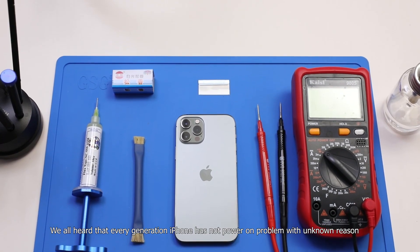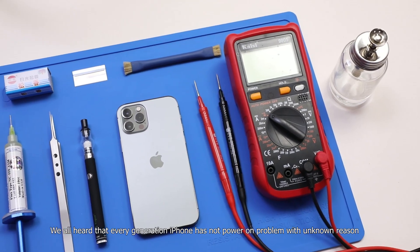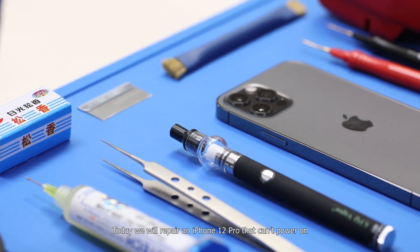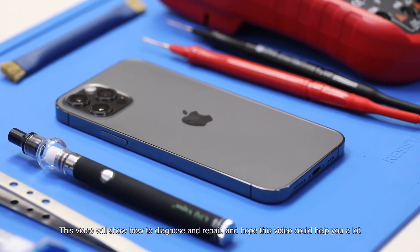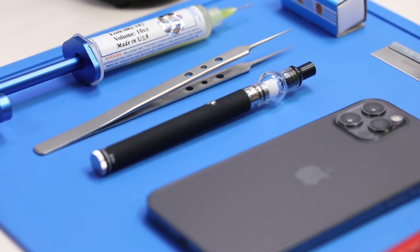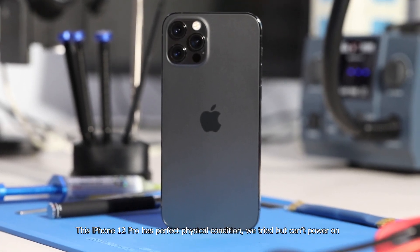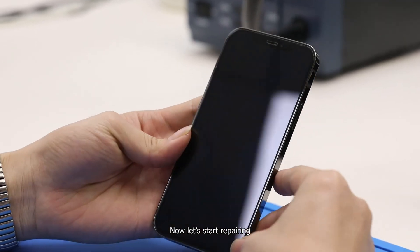We've all heard that every generation of iPhone has a no-power-on problem with unknown reasons. Today we will repair an iPhone 12 Pro that can't power on. This video will show how to diagnose and repair, and hopefully it could help you. This iPhone 12 Pro has perfect physical condition — we tried but can't power on. Now let's start repairing.